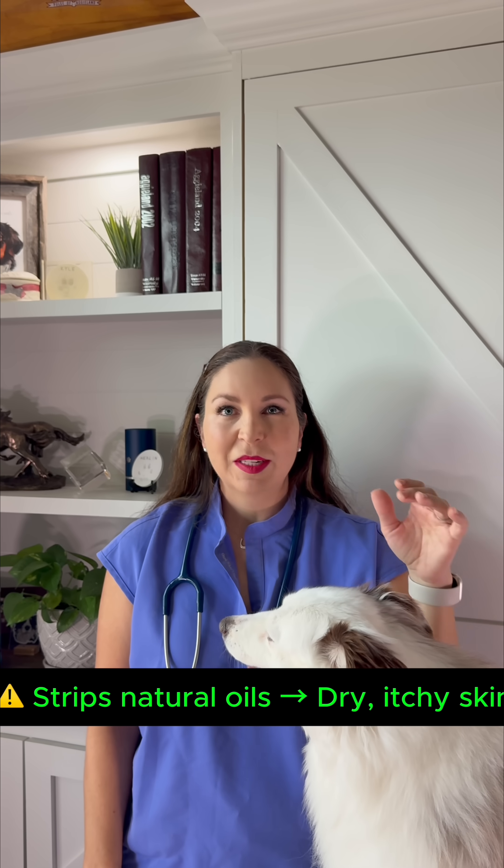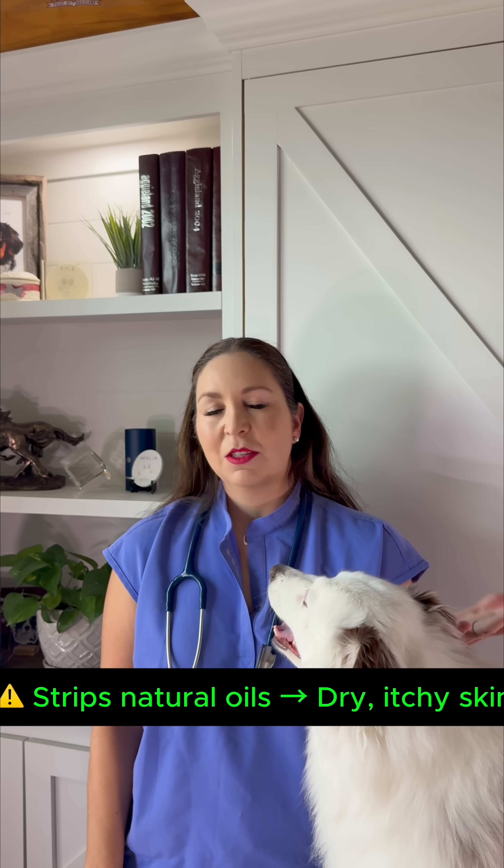Dawn's great for dishes, not your pets. It strips the natural oils that protect their skin, so if your pet's already itchy from fleas, it can actually make that itching worse.